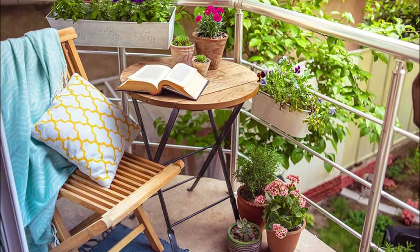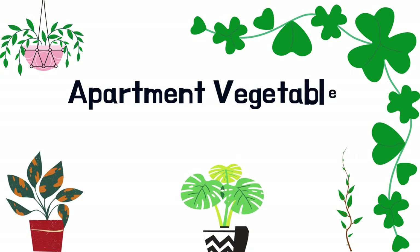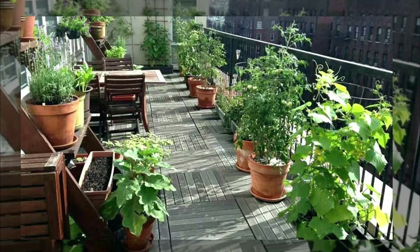Your balcony could be the most comfortable spot for summertime reading. Transforming your ordinary balcony into a productive vegetable garden is also possible if it receives full sun.